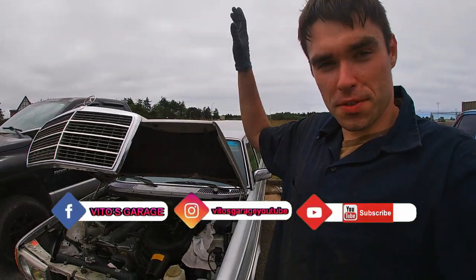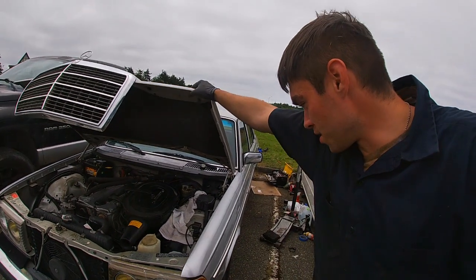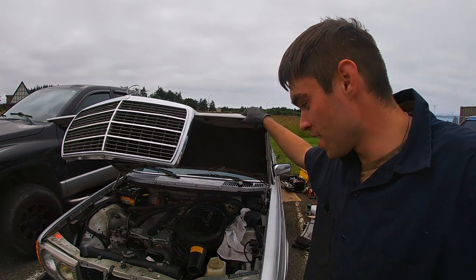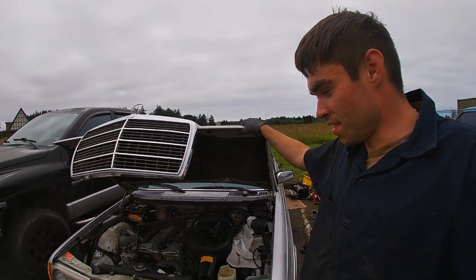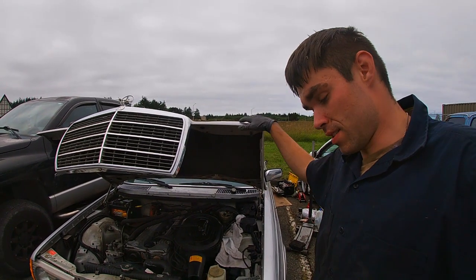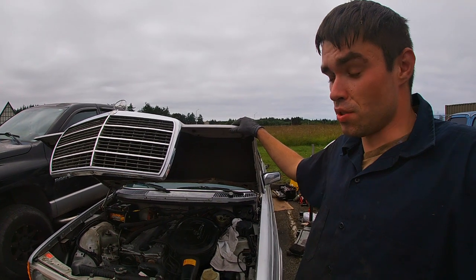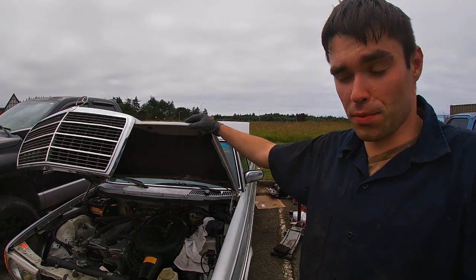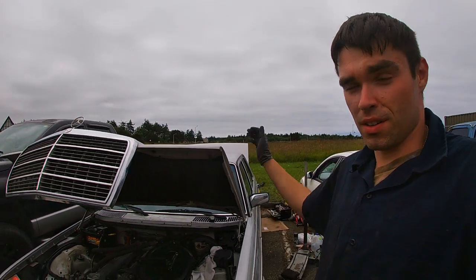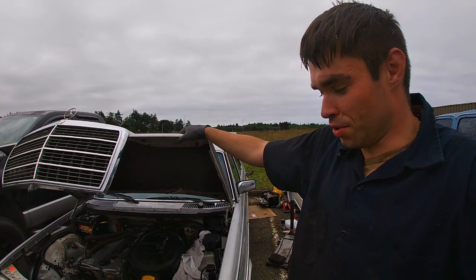All right guys, it's pretty crazy. If you've seen the videos on this car — I was replacing the trailing arm — the owner actually drove like probably a hundred miles to my place to fix this car. What's funny and kind of crazy is there's literally like no brake pedal. I drove this thing and the brake pedal goes all the way to the floor. He told me he replaced the master cylinder but didn't finish properly, so I'm going to show you how to clean the master cylinder today.